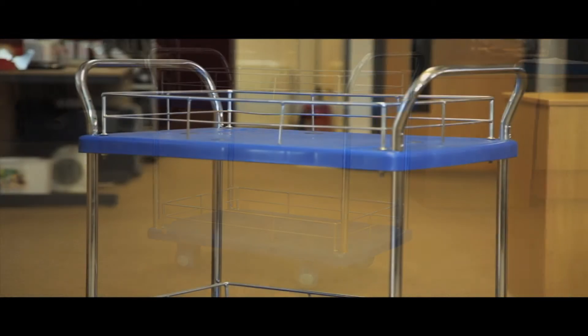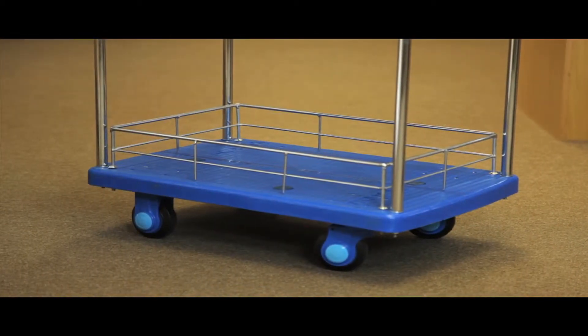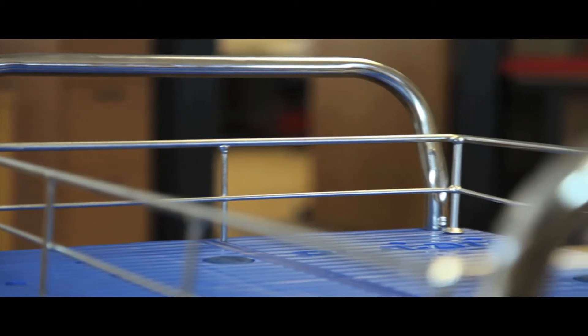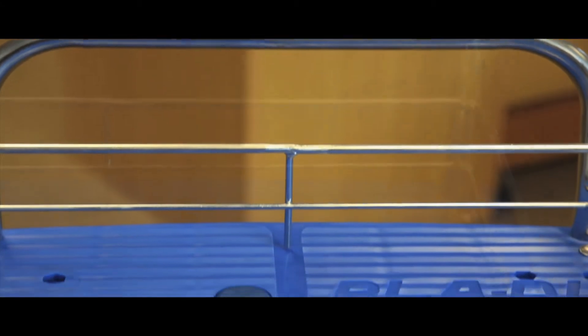The two shelf plastic based trolley is manoeuvrable, strong and light. Ideal for office use or for the warehouse, two reinforced plastic platforms are surrounded by a chromium mesh to keep the load securely on board, and held on sturdy chromium plated uprights.